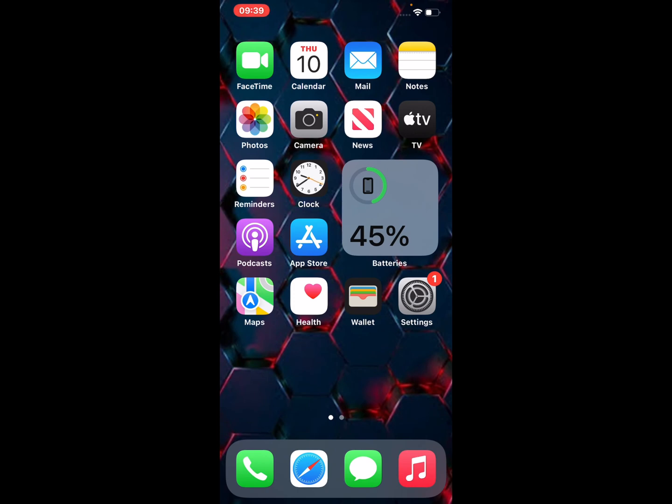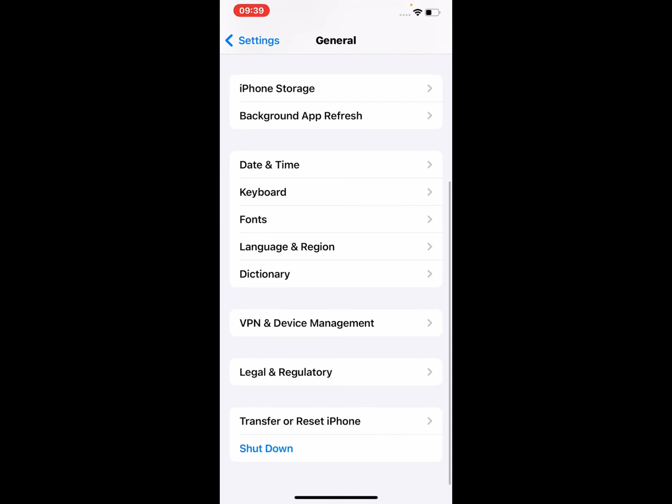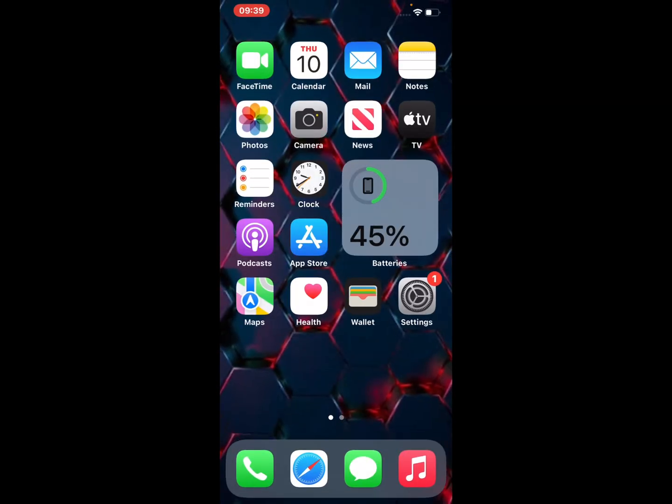If solution number four is not working, apply solution number five: restart your iPhone. Open the Settings app, tap on General, scroll up, tap on Shut Down, drag the slider to the right side to fix this problem.